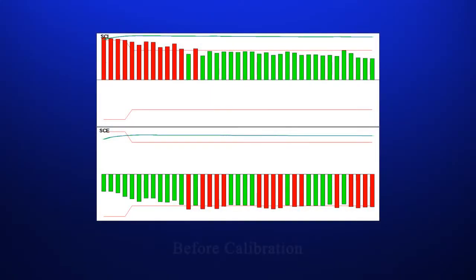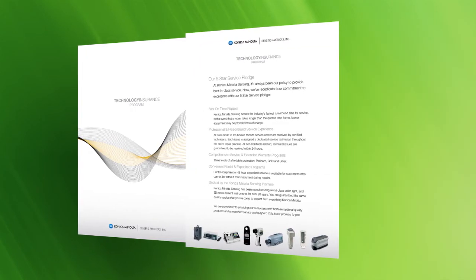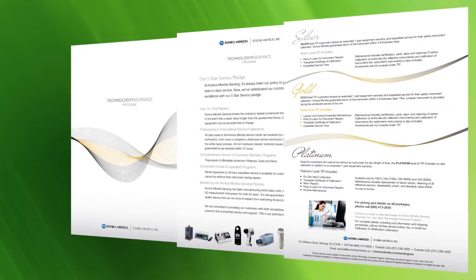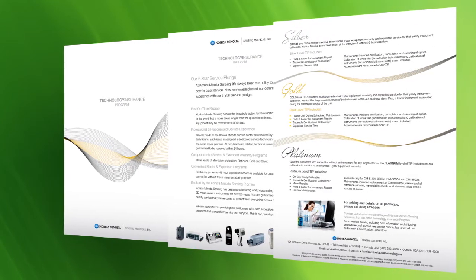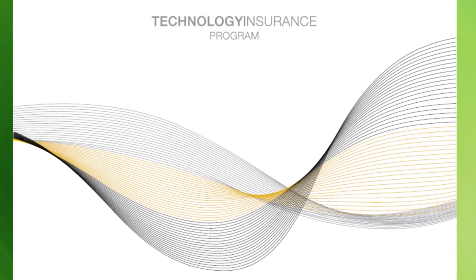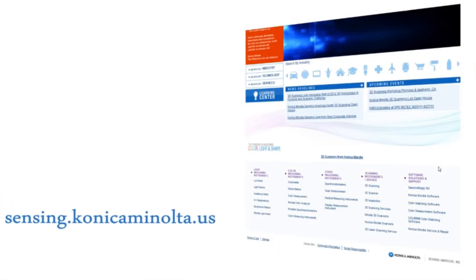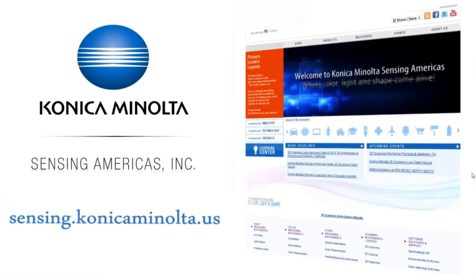Seen here are the results of the inspection process. As a result of annual calibration, the instrument is brought within factory specifications. Konica Minolta's service facility is dedicated to providing quality performance and value. We offer three levels of extended warranty program, known as Technology Insurance Program. For more information about our Technology Insurance Program, also known as TIP, please visit us online at sensing.konica-minolta.us.